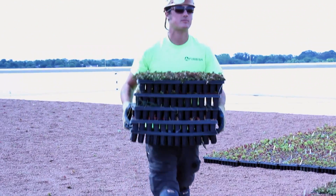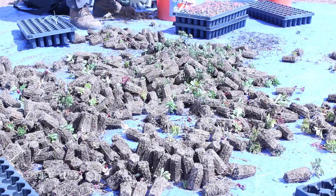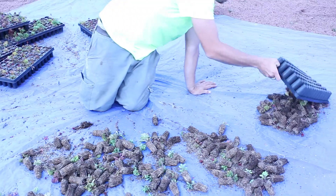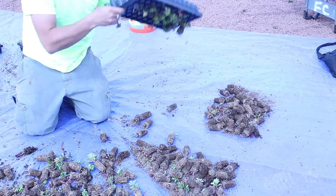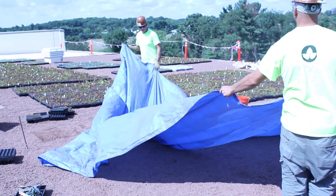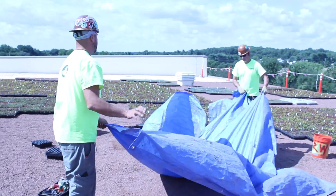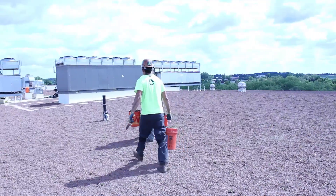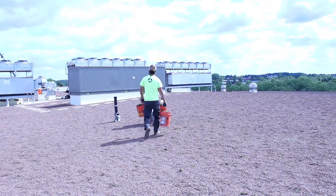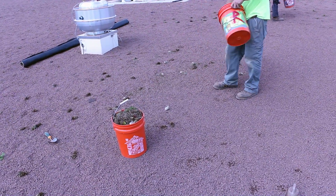The final installation step is planting. Plug planting is the most common. EcoCline typically uses a mix of sedums. Flats of single species plugs can be mixed on a tarp — you don't need to be gentle, these are very tough plants. Typical installation spacing is 500 plugs per 1,000 square feet, approximately one quarter of industry standard spacing, greatly reducing planting labor.